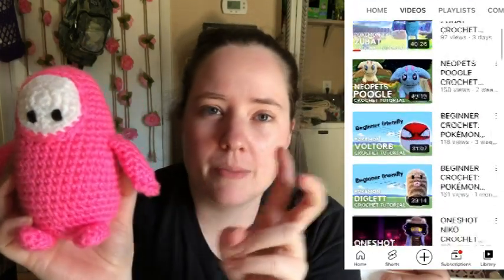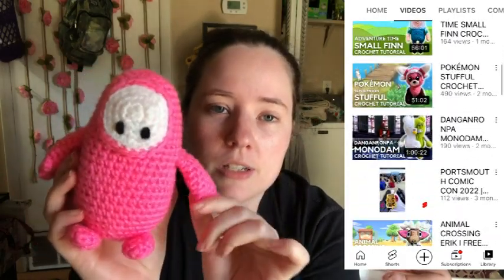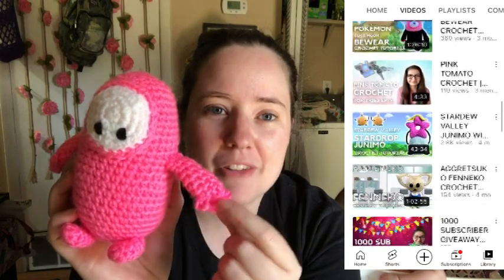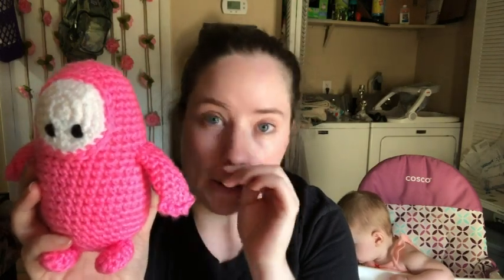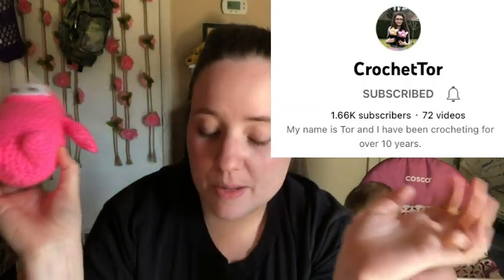I really like this little guy — I think he's really cute, so I'll probably make more. I'll link this pattern and the channel down below to check it out. She's got a lot of really cute patterns — a lot of them are nerdy-based ones like Pokémon and other game characters. It does have little fingers and a thumb, which are kind of annoying to do but they add something to it. They're just crocheted onto the arms, so it's not that bad, just a little tedious. I'll leave the link down below if you want to check it out.